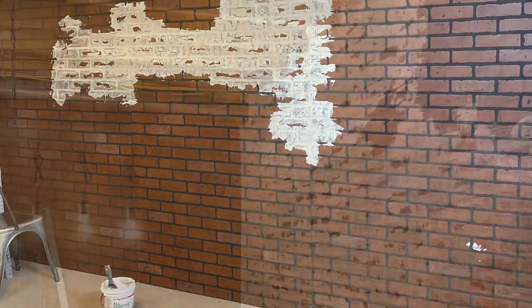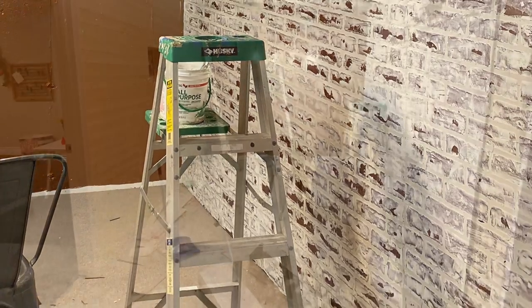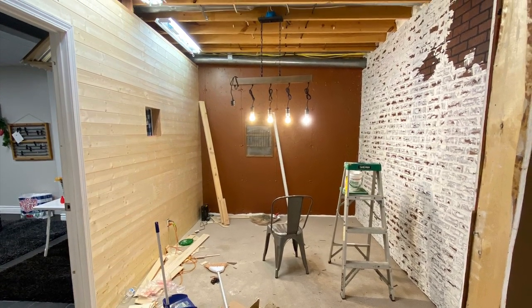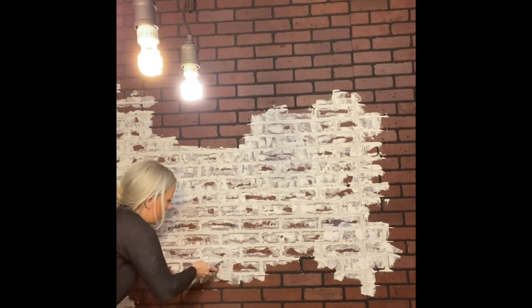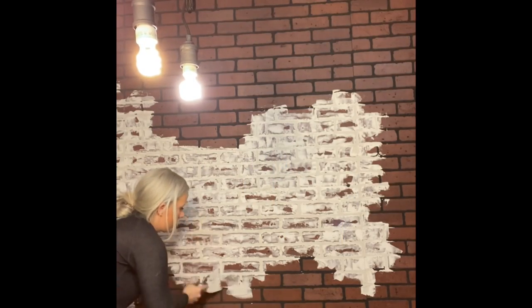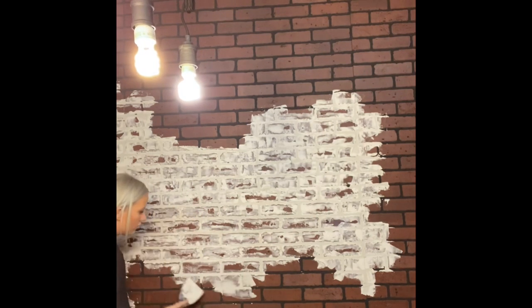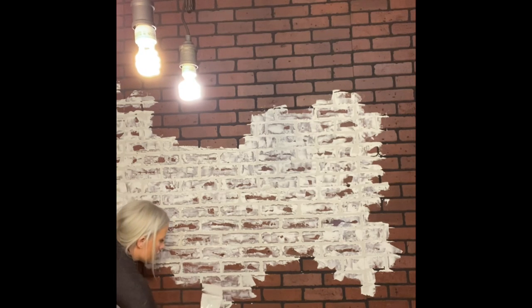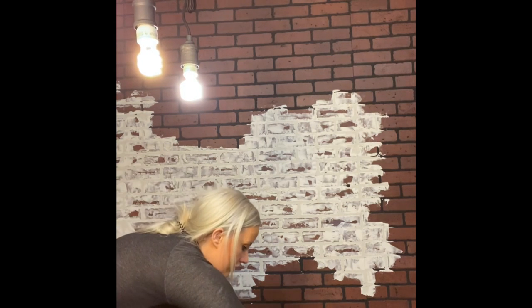Now for the fun part — I will warn you this is a lot of tedious work. It was a lot bigger project than I anticipated as far as German schmearing that huge wall. The only way I can really explain it is that I would stand back from the wall and get a visual for areas that were getting too heavy with the white, and I would want some bricks to pop out. With the seams they're really noticeable, so I tried to work with that line in the seams, and after it was done you can always go back and add more to other areas.